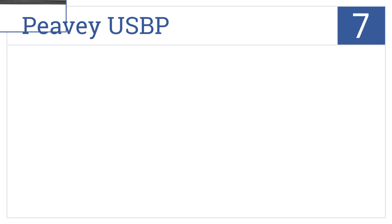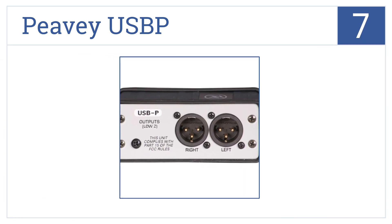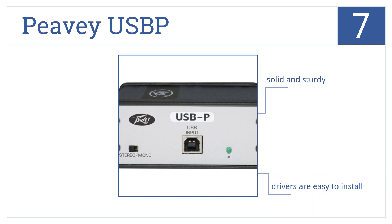At number 7, the PVUSB-P has a strong USB connection capable of carrying smooth and superior audio quality without imperfections, popping or clicking. It's not the fanciest design, but it's solid and sturdy and the drivers are easy to install.